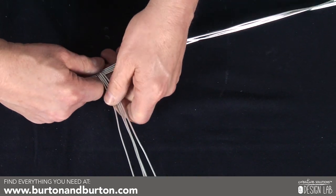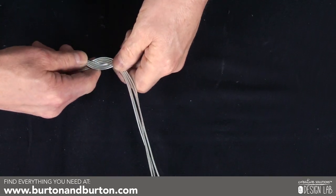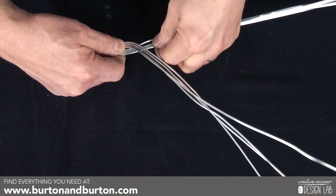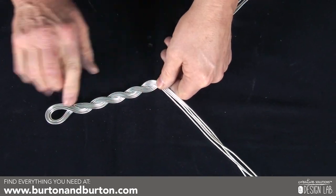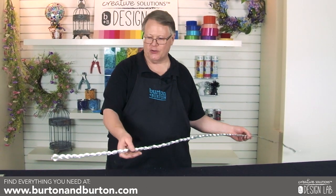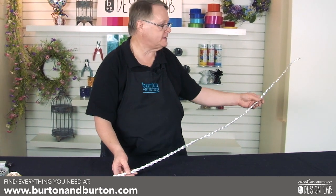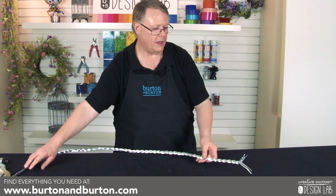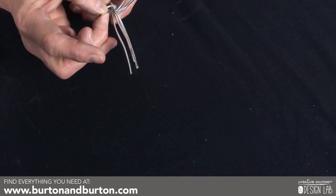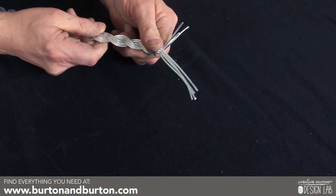This creates a nice decorative pattern with the wire, and later you'll see why we came up with this idea to use the wire in this manner. You're going to continue on with the same procedure, the same technique, for the length of the wire. This is the result of folding your wire in half and braiding. Once you reach the end, you can take one wire and go around the other wires just to make sure it doesn't come apart, and your braid will be secured.